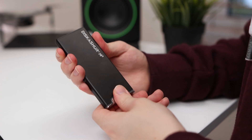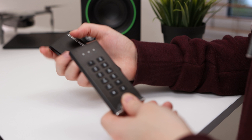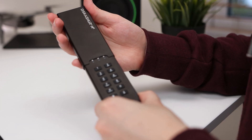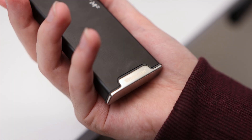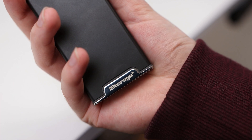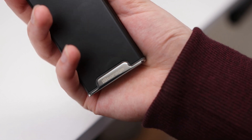The DiskAshur M2 has a premium metal construction that is extremely compact, which feels great and is of a high quality. The drive has an outer shell which protects the drive and slides over a rubber seal at the bottom to provide an IP68 dust and waterproof rating. There is a chrome finished area with the iStorage logo, but the chrome finish can get covered in fingerprints and smudges, so a matte finish may have been better for regular use.